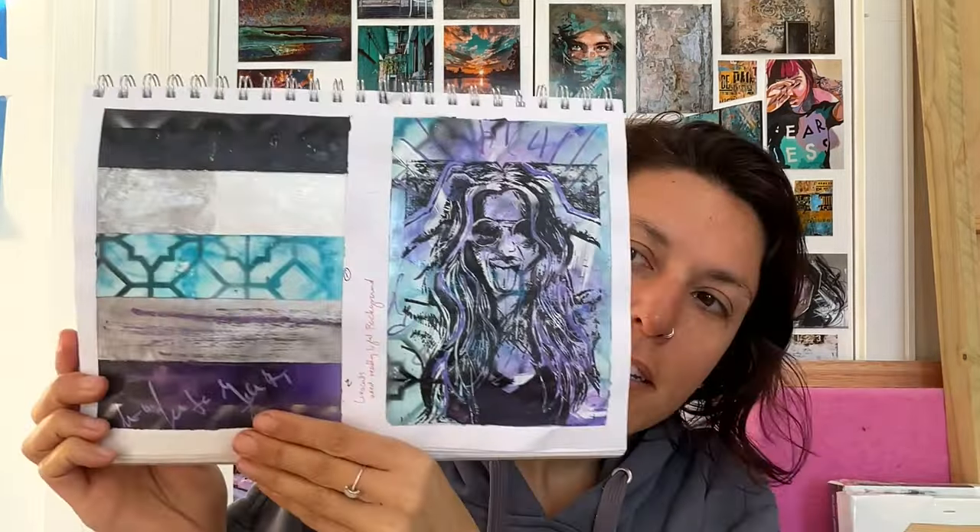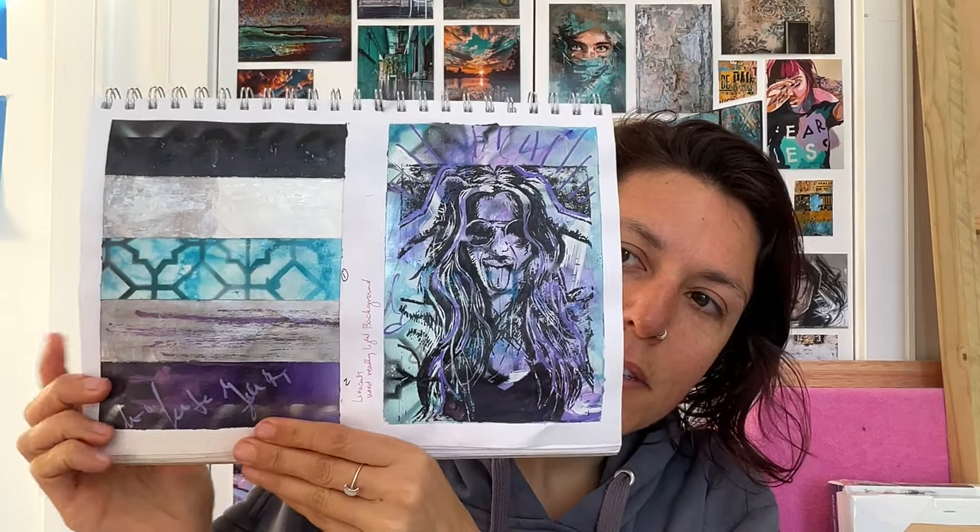Good morning — welcome to day three of the 100 painting challenge, the last day. The new color palette is blues, purples, white, black, and silver. I woke up this morning with more ideas for backgrounds — probably forgot most of them, but I've written some down. Let's get started.